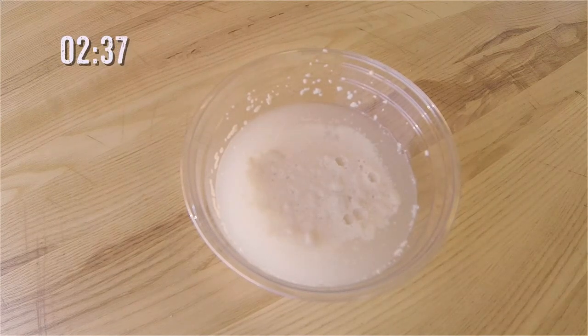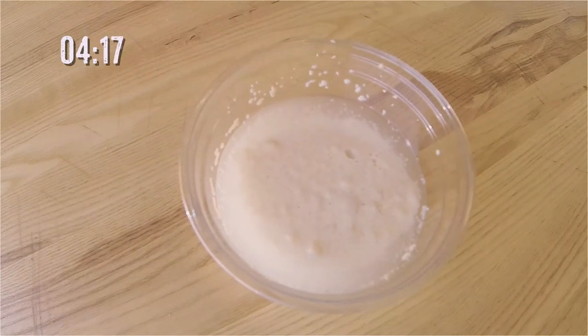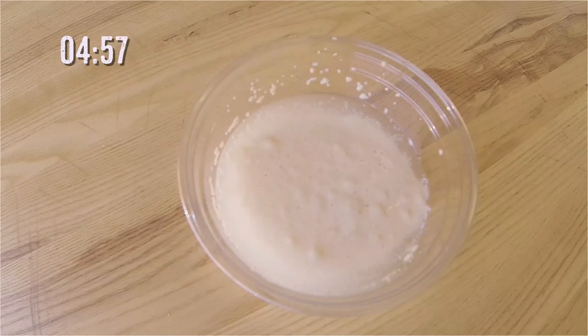The sugar will give the yeast something to eat, and as it dissolves in the warm water, it will eat the sugar and start bubbling. When it bubbles, you'll know that your yeast is right. It takes about five minutes. If your yeast doesn't bubble after five minutes, you might need to get a fresh pack.